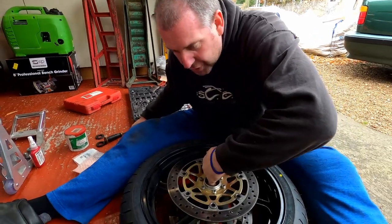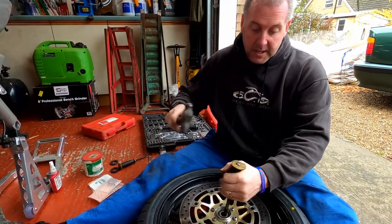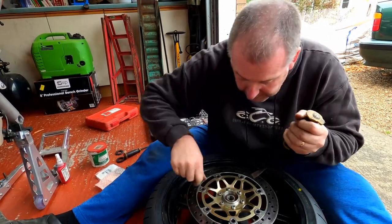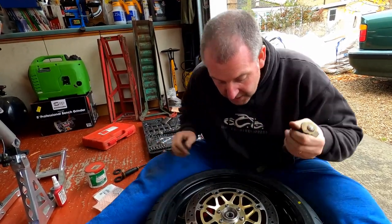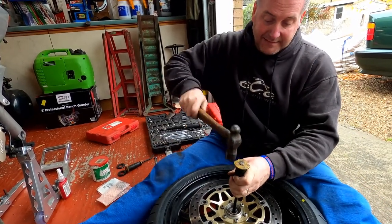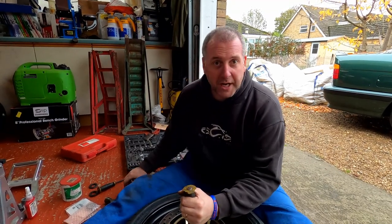What I'm going to do is push the spacer to one side, get my pry bar in there — now that is resting on the bearing on the opposite side. I'm going to give it a good thump, then move the spacer to the other side and another good thump. I'll keep doing that, alternating sides, until the bearing comes out. I'll speed up a little bit so we're smashing through it and then we'll have a little chat about it at the end.